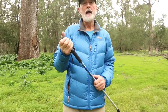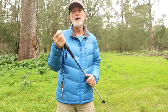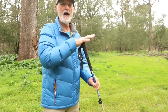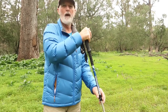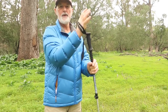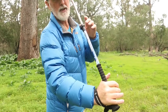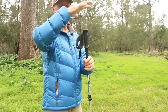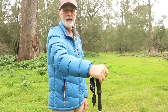Going downhill on a moderate gradient, you lengthen the poles and still try to maintain that 90-degree angle. On steeper downhill sections, I put my hand on top of the pole rather than using the strap, and don't extend it to its limit. If you have the strap on going downhill and you fall, the pole could come up and hit your face or trip your other leg. So going downhill I always have my hand on top so I can let the pole go if I stumble.